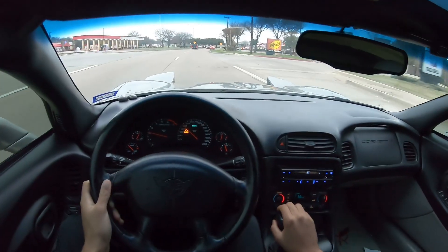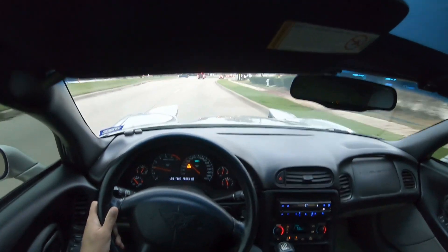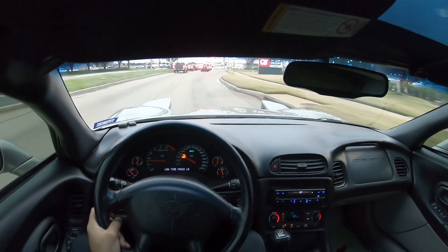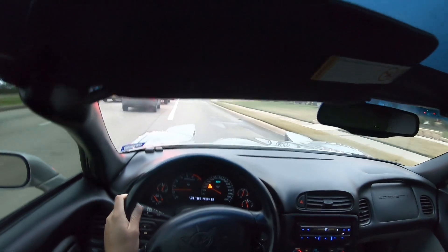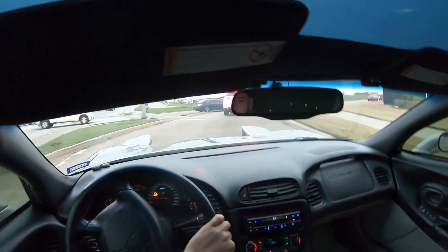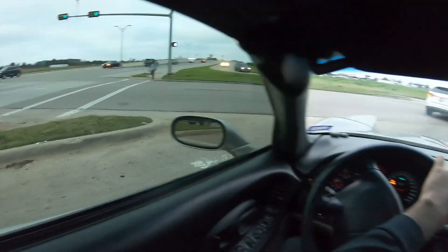Alright guys, we're in the car now. I know you guys haven't seen me drive this car in a long time — honestly it's been a few months since I've driven it on camera. But the car is running great. I got those back tires and it's been driving pretty good since then; I haven't had any more drivability issues, no more rubbing, and the tires look pretty good.